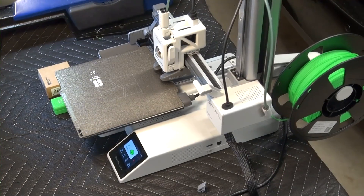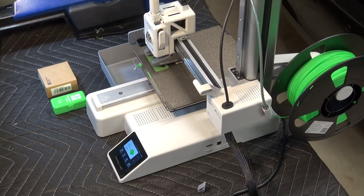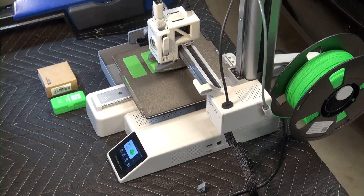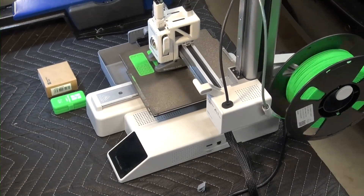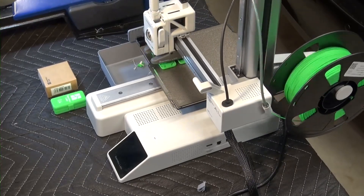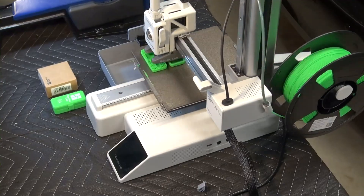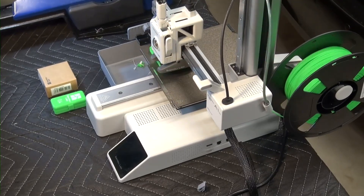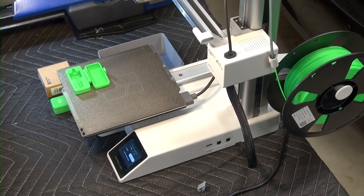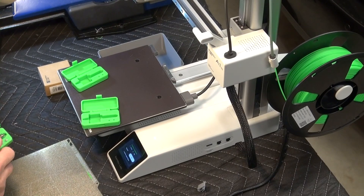The printer will go through its routine again and when it's ready it will start printing the rest of the case. I have sped this up so you can see the whole process without having to wait 30 minutes — the simple print-in-place case for the hot ends.